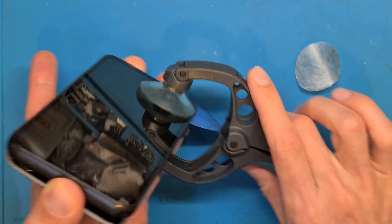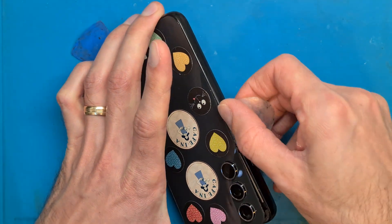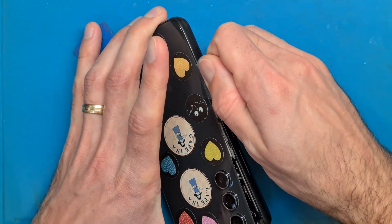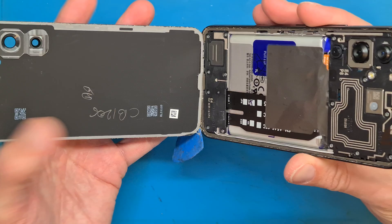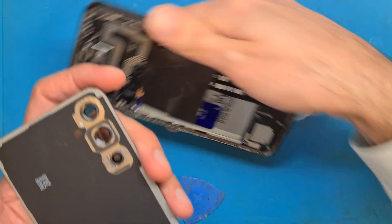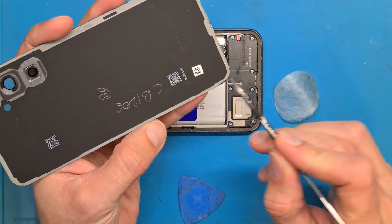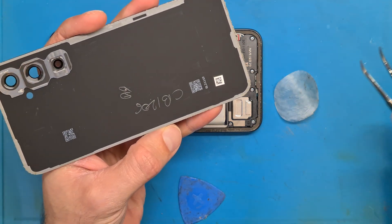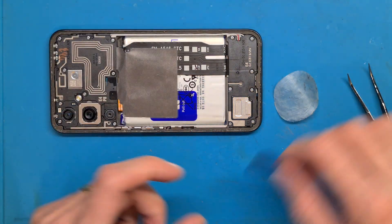You need a strong suction cup. You don't necessarily need the dual-suction tool, but a strong suction cup makes things easy as you can see. We have the double-sided tape here — it is very sticky and not damaged. We are going to recycle that.